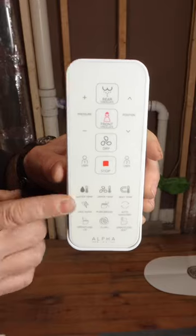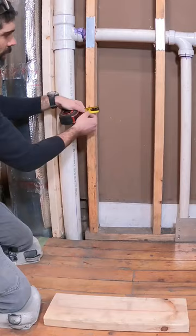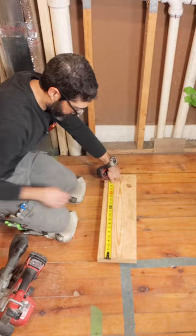In this bathroom, I'm going to add blocking for toilet paper and a remote for a bidet. I'm going to do this 8 inches in front of the toilet bowl, 26 inches off the finished floor, and I'm going to use a 2x8 to accomplish it.